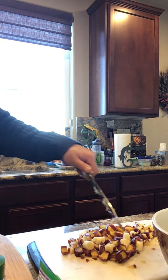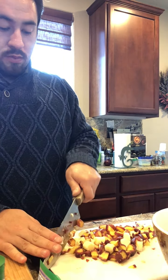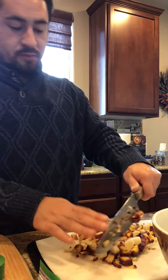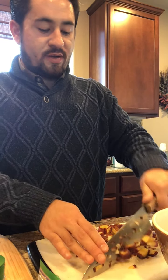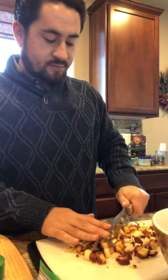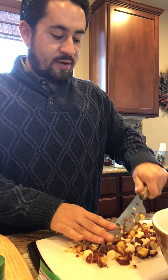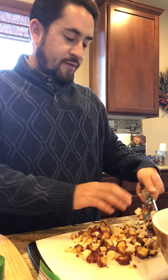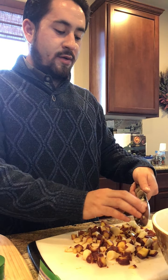He wants this finely diced. They keep flying — oh my god, flying carrots! Who's going to stop flying? You just keep flying. Can you hate me or something?